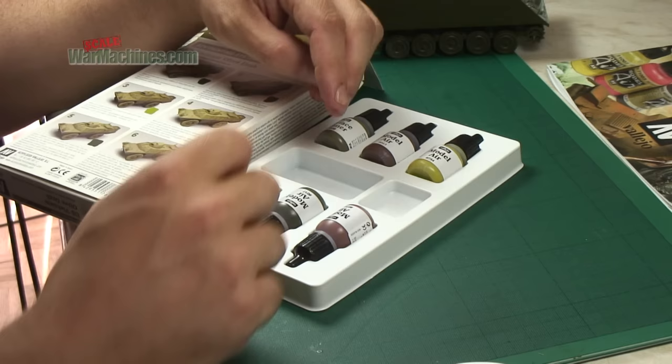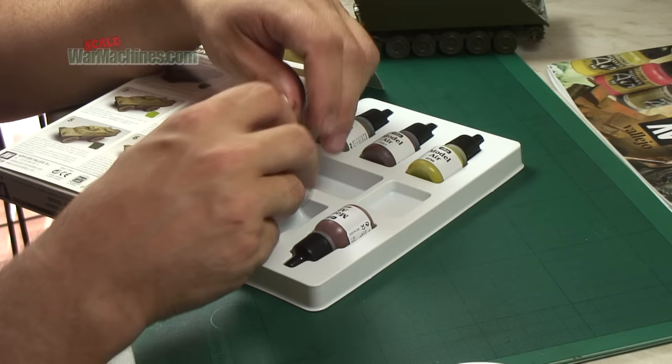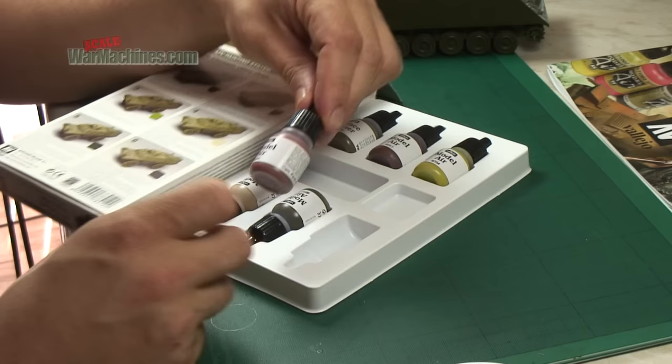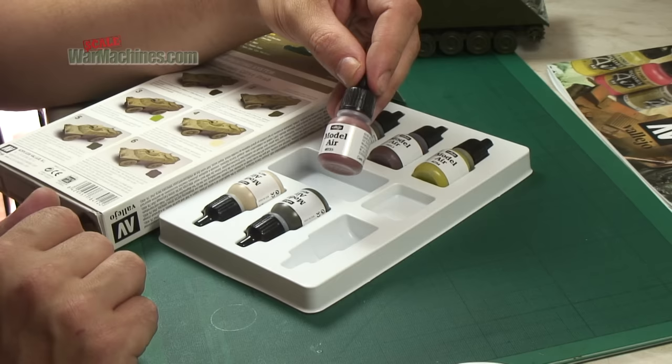And then finally, you apply a layer of shadows using reference 017. Last of all, you use 35, which is a camouflage pale brown, to apply mud and dust.